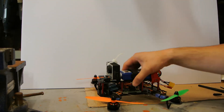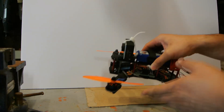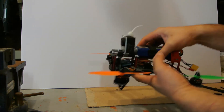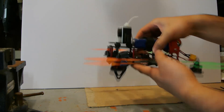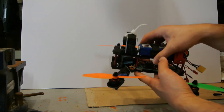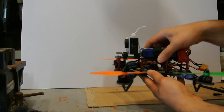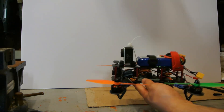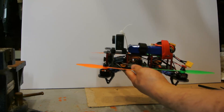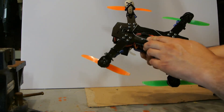This is part two of the review for the ZMR250 mini quadcopter frame from goodluckbuy.com. This is the fiberglass version — there are two versions, fiberglass and carbon fiber, as mentioned in the previous video. It's now fully loaded, good to fly, and I had it out for a test flight. I'll post that to the end of this video after my review and comments on this frame.